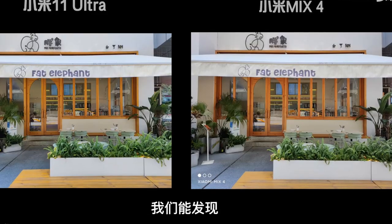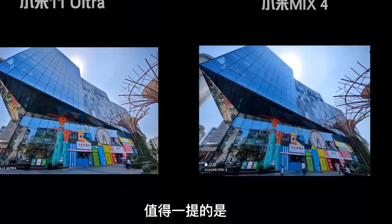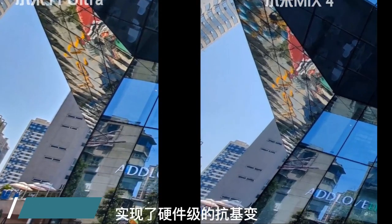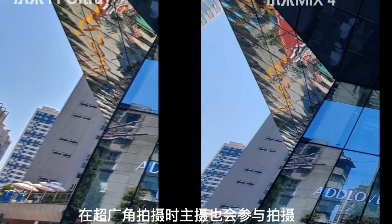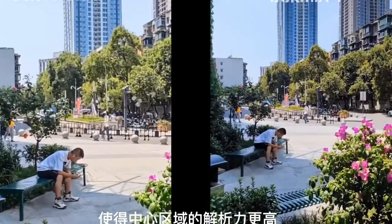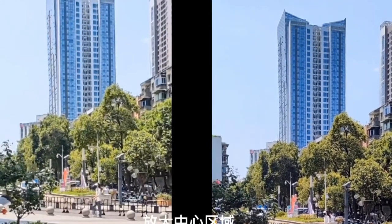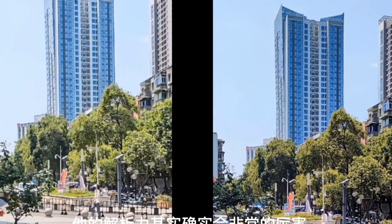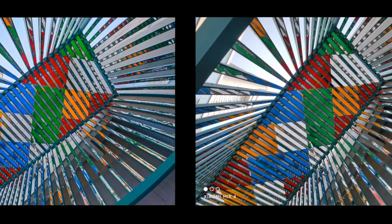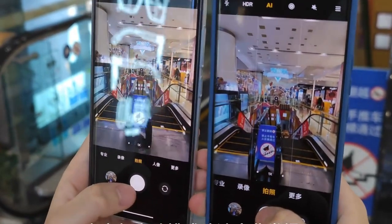Crazy stuff. Regarding the front selfie camera, this is where some people will have to be very careful. Both of these devices have exactly the same sensor — it's a Samsung S5K3T2 sensor from Samsung, 20 megapixel dedicated selfie camera, it's only one single camera on the front. The two major differences: the Mi 11 Ultra has a classical camera, while the Mi Mix 4 has CUP technology — the camera is under the display. In this video you're going to see the samples from China, and you will see that there is a difference — the Mi 11 Ultra easily wins in the selfie department.